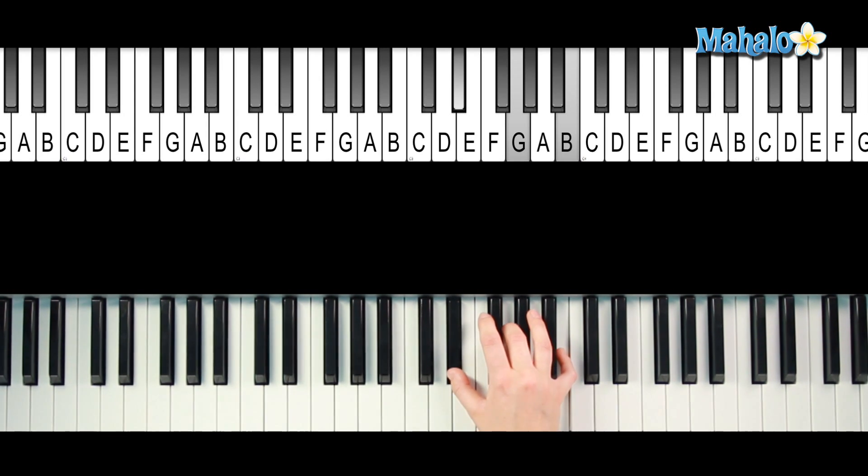So now you've got E-flat, G, and B. Root, third, and raised fifth. There you go, E-flat augmented.